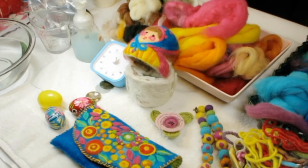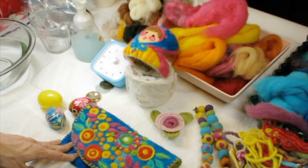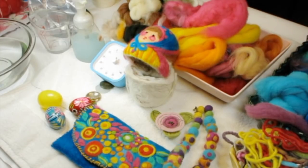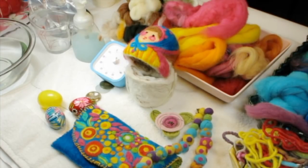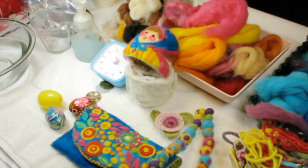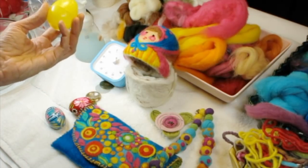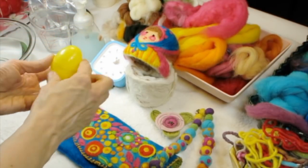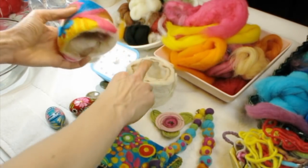After ziploc baggy felting, I thought we could try our hand at making some flowers, and I'd show you how to make beads. I also thought it would be fun to do some felting around something like eggs if you have any — really any surface you can felt around. That's how I made this lovely lady.